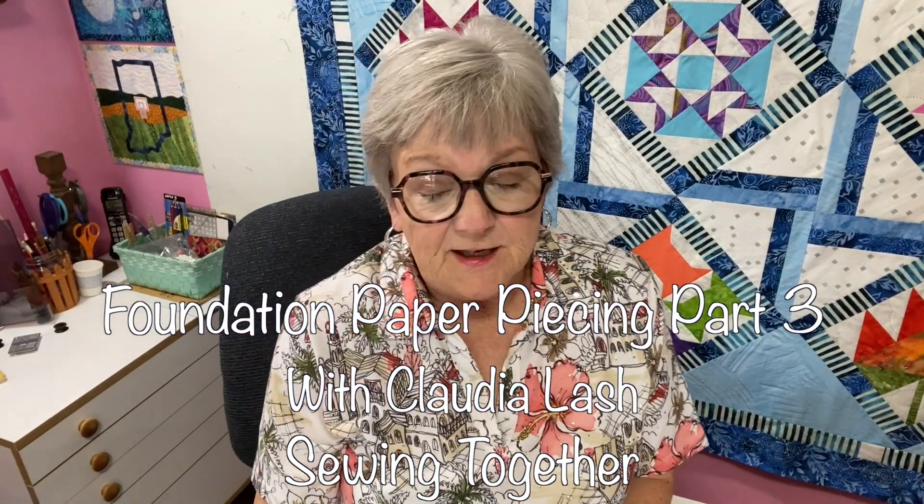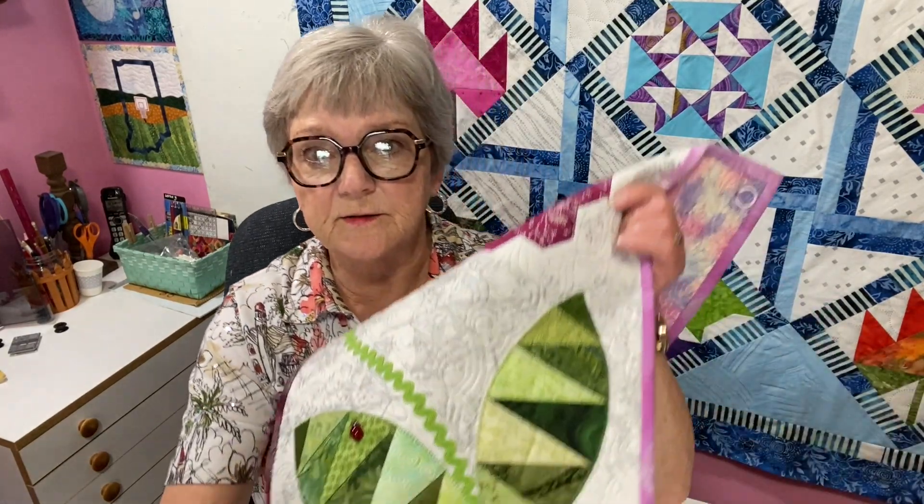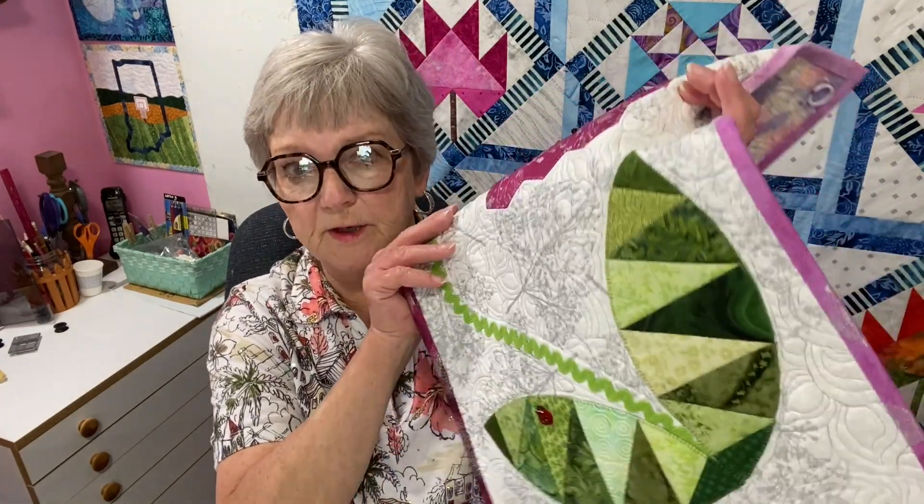Hey there. Today I'm doing some foundation paper piecing, and this is I think maybe the third step in the foundation paper piecing method that I usually use for lots of different paper piecing projects. I'm showing you how to do it to make these leaves, which I use on the flower hugs. I also use them on the ferris wheel flowers quilt and lots of other things that I make. This technique can be used on much smaller things too.